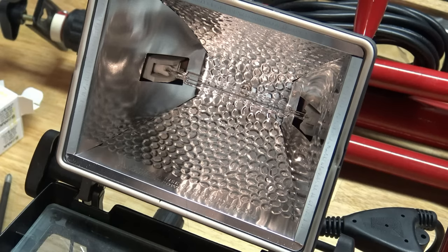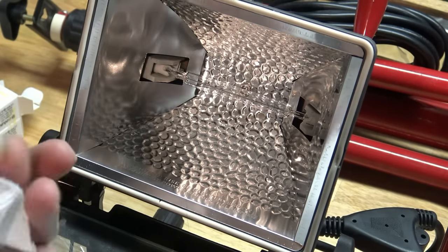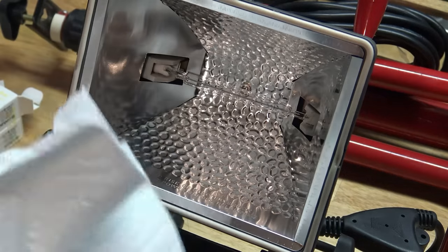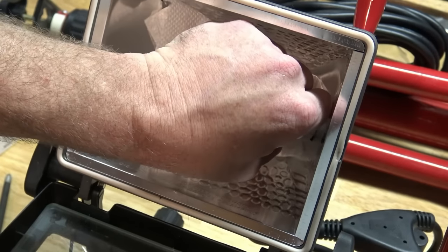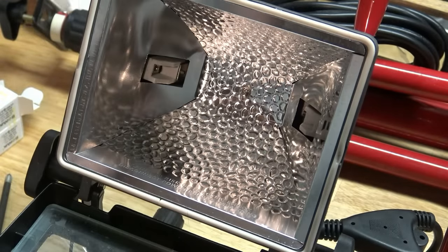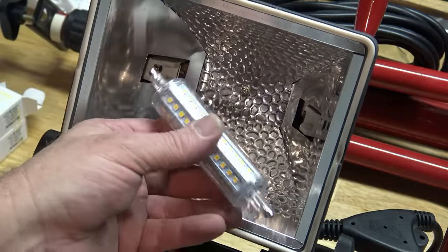Yeah, there we go. Now, with halogen bulbs, they say don't touch them directly with your fingers because of the oil in your fingers. So we're going to use a paper towel in case we want to reuse them — maybe the LED doesn't work for some reason. Okay, I'm going to save them. So there's one. With this one, it doesn't matter — let's pop it in and see what happens.